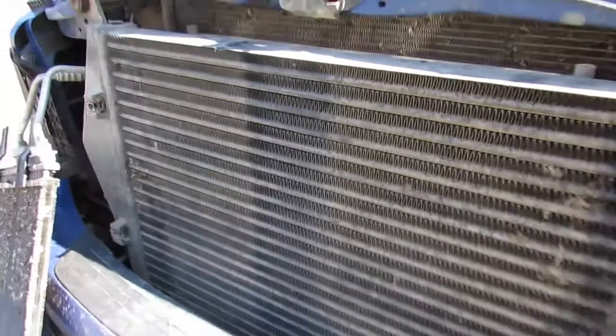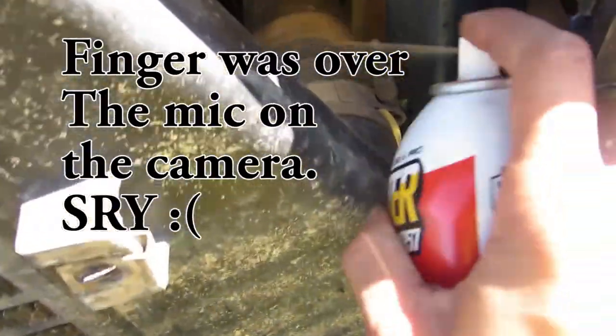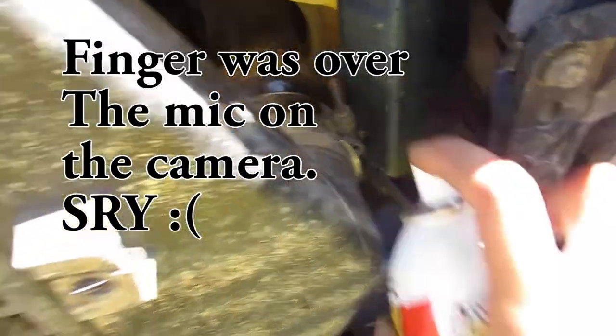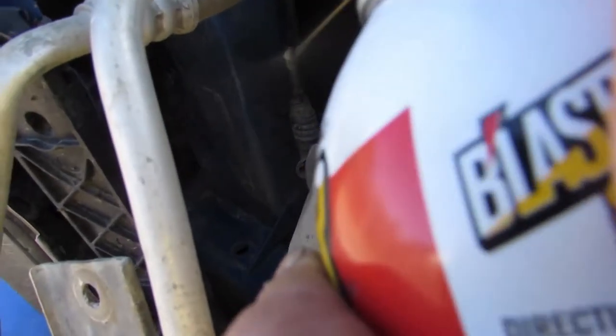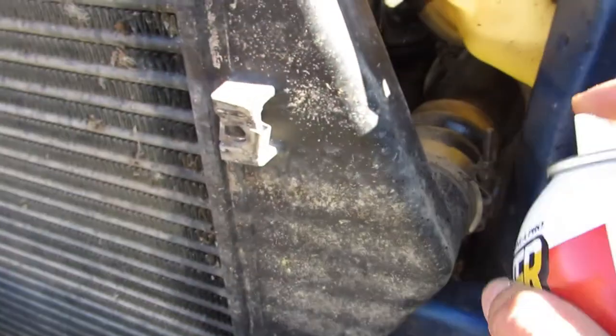If you see — let me stand back here — the intercooler has these charge pipes, a boost tube. Boost comes in, boost goes out. We'll give her a soak. And then I'm also going to spray this here — this stuff's amazing.